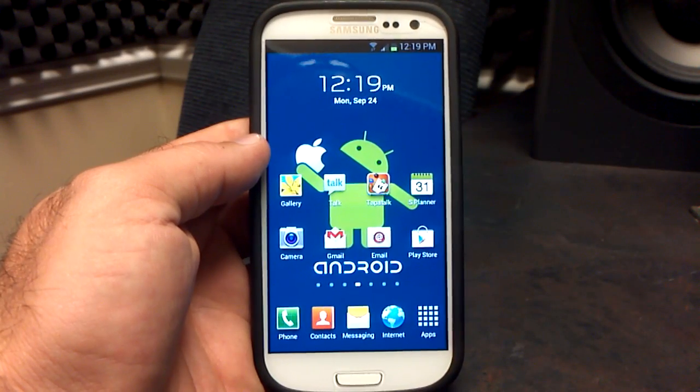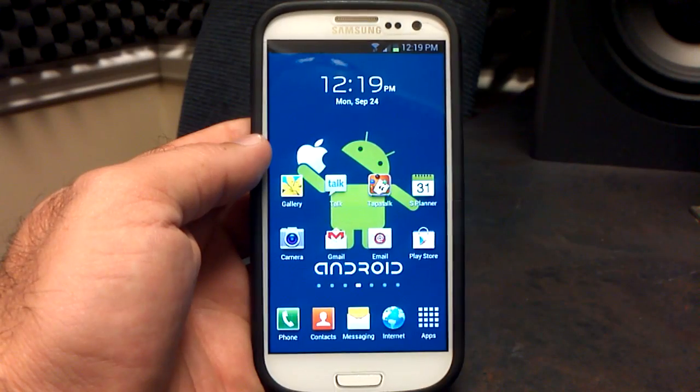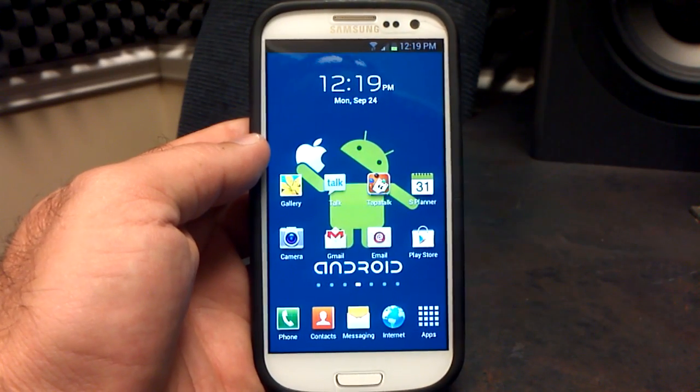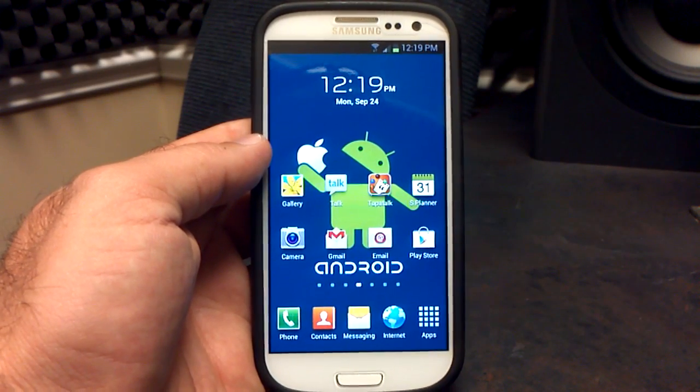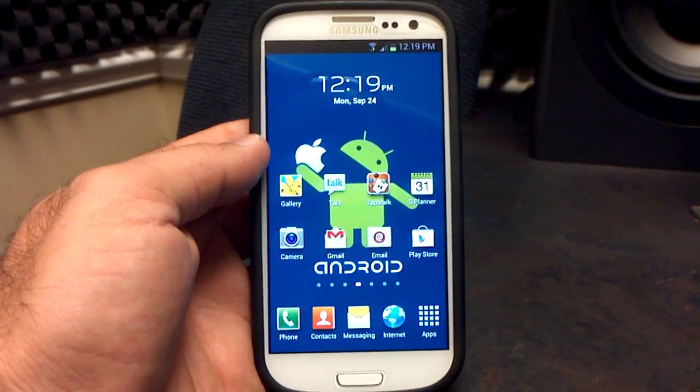Hey, what's up? It's Hobart, and this is my review of the brand new Synergy ROM Jellybean Beta version .2 on the Verizon Samsung Galaxy S3. This is based off of the AT&T leak that came out just recently.